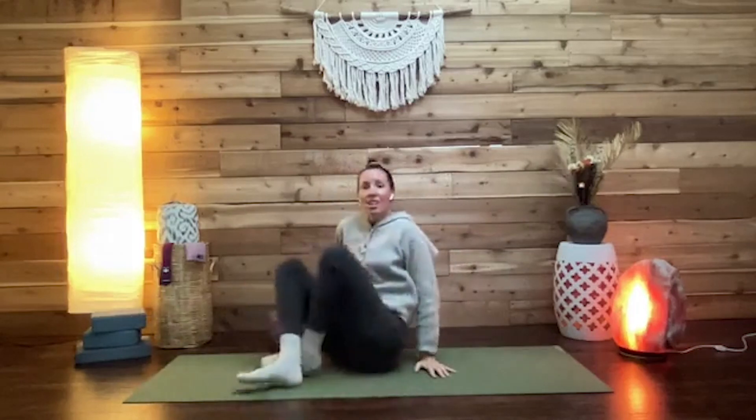Another great option for the throat chakra is sphinx pose — lying on the front body with forearms to the floor. Instead of keeping the head straight, close the jaw (not clenched), then lift the chin toward the sky. This helps stimulate the thyroid and stretch the front of the throat and can feel really good.